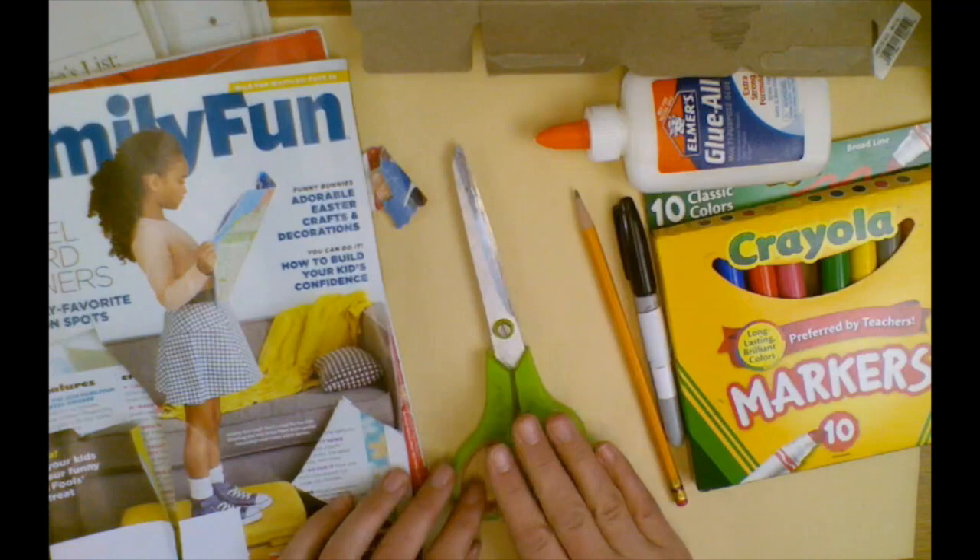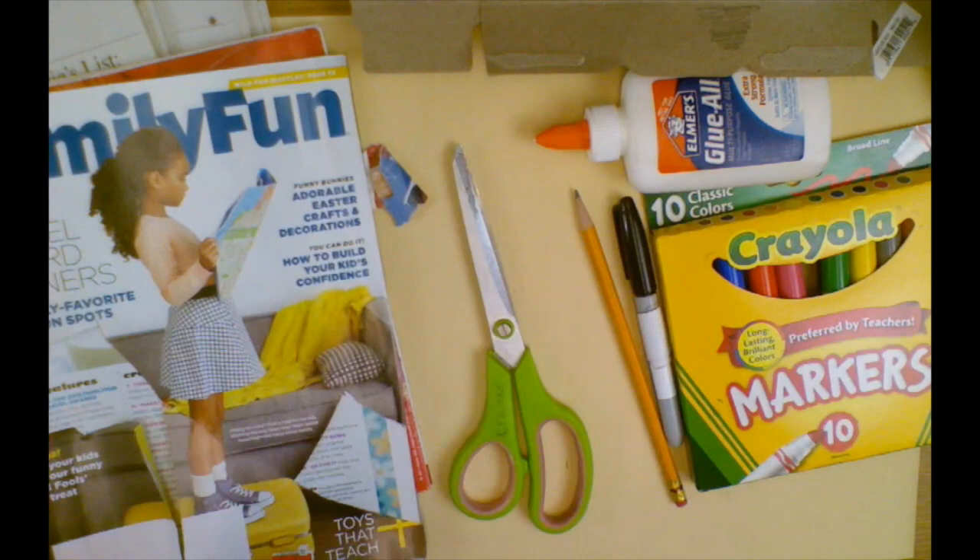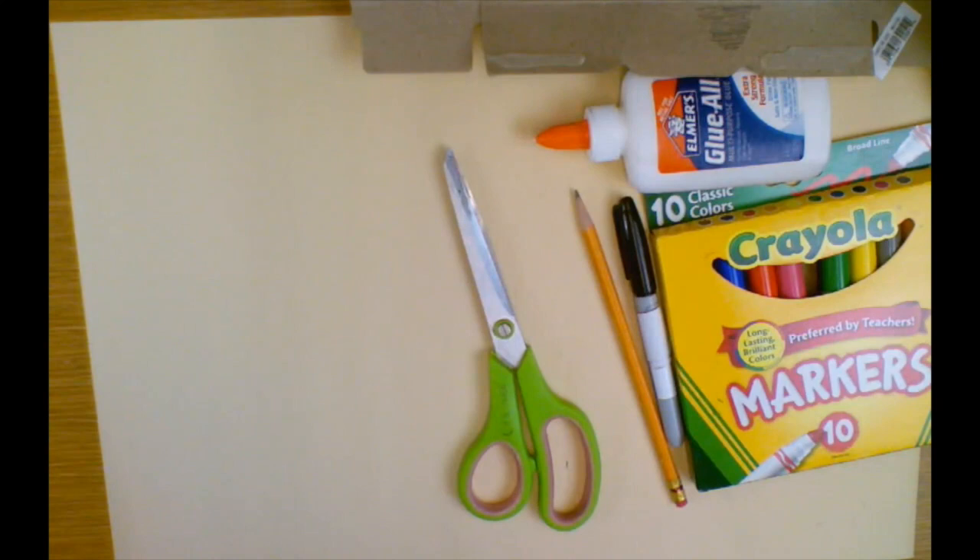You're also going to need some scissors, glue or tape if you don't have it, and then some drawing tools. The object for this project is to find an image and cut it out, but then extend an idea on top of that image. I want to show you a couple of my examples.